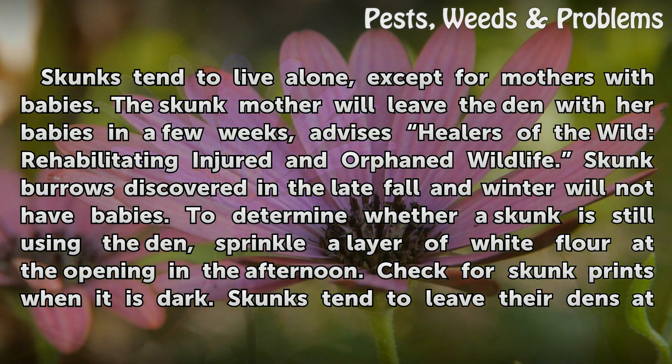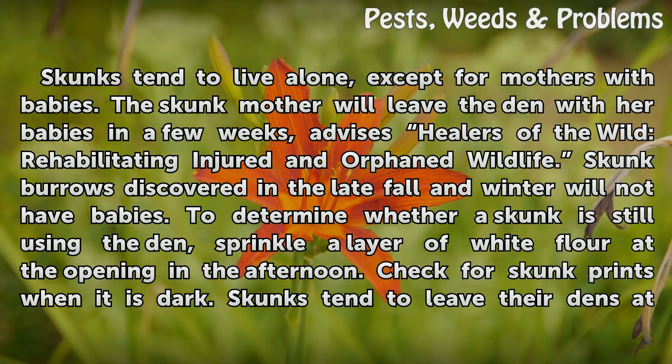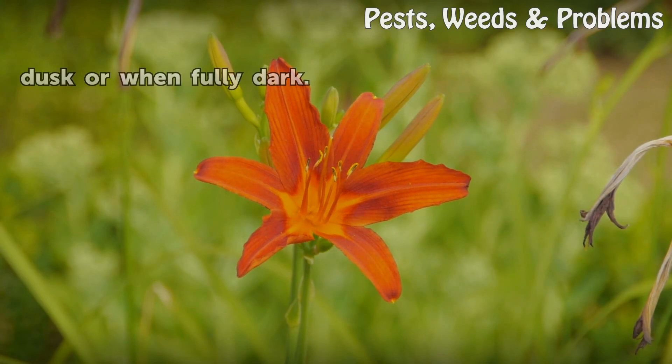Skunks tend to live alone except for mothers with babies. The skunk mother will leave the den with her babies in a few weeks, advises Healers of the Wild: Rehabilitating Injured and Orphaned Wildlife. Skunk burrows discovered in late fall and winter will not have babies. To determine whether a skunk is still using the den, sprinkle a layer of white flour at the opening in the afternoon and check for skunk prints when it is dark, as skunks tend to leave their dens at dusk or when fully dark.